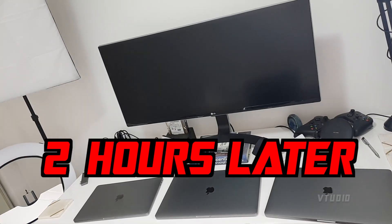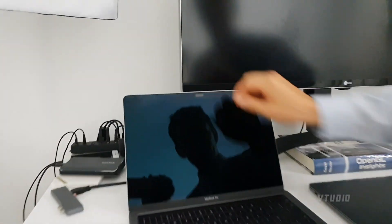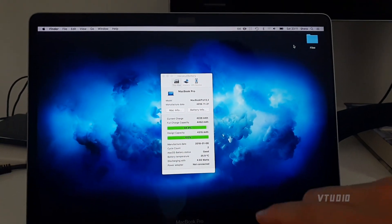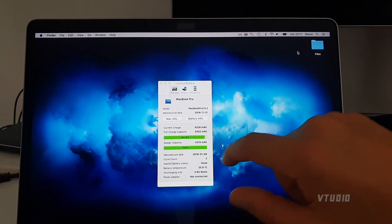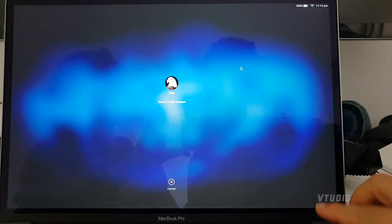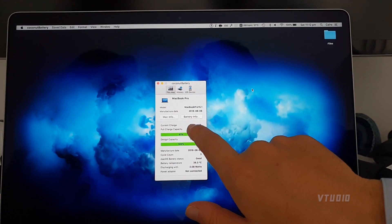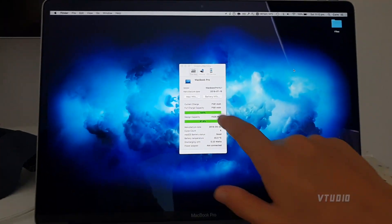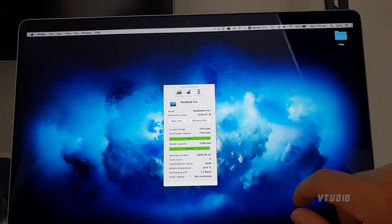It's been two hours. Quick peek at the results: the 13-inch has gone down to 94.9% — 4,226 milliamps. That's more loss than I was expecting. The i7 2.6 with 32 gigabytes DDR4 has dropped to 97% — 7,359 milliamps, losing around 100 milliamps. The i9 is still at 7,174 milliamps and still showing 100%.